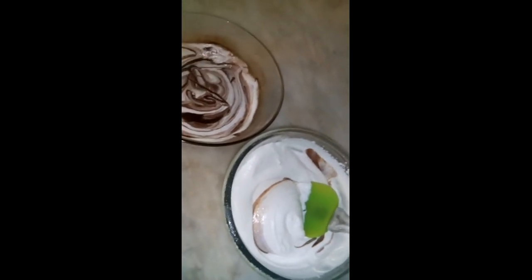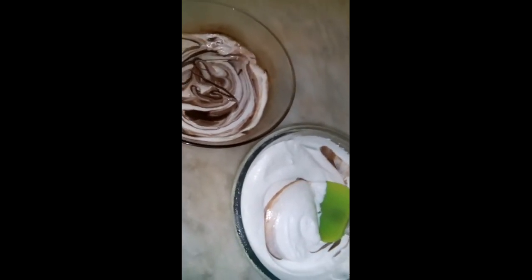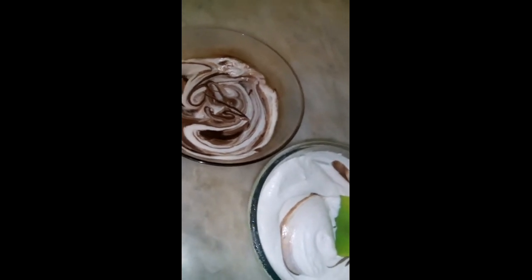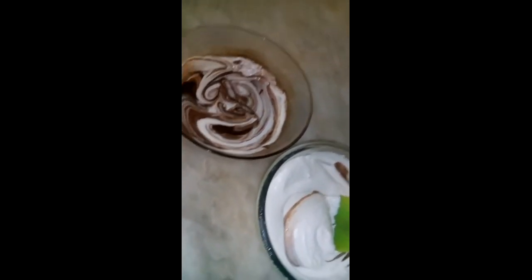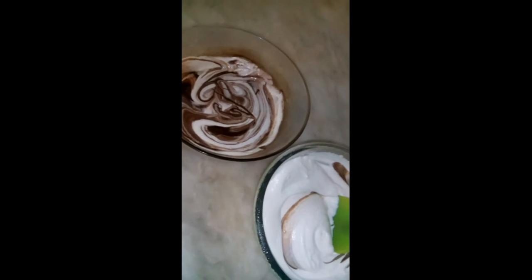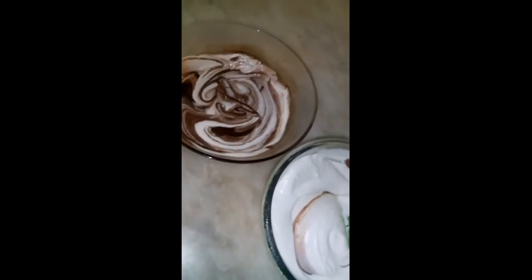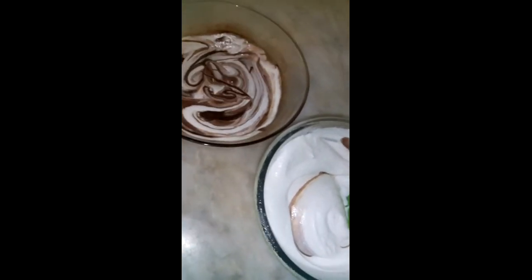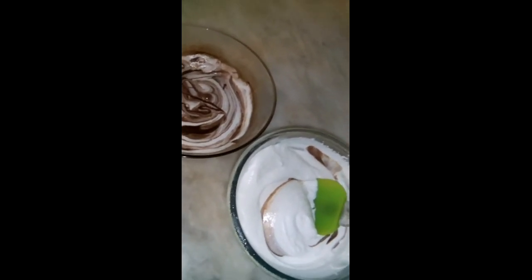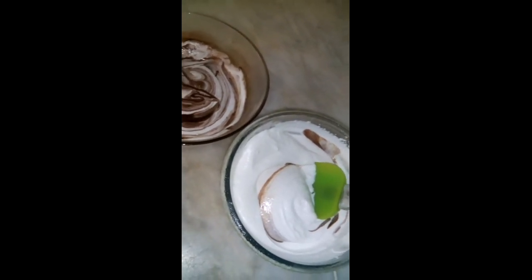I'm also making a chocolate cake, and I'll upload that video soon — but the parfait video is going up today. I hope you like the video and the recipe. If you subscribe, you won't miss any of my videos since I'm just starting my YouTube channel. Hope to see you there — bye bye!